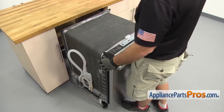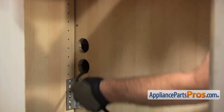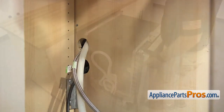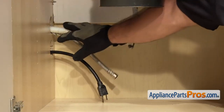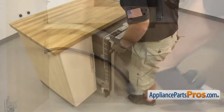Then we can push the dishwasher back into the cabinets. Now we have to reach underneath and put the lines through the cabinets. We want to push the dishwasher in about halfway, then we can go underneath the sink and pull on the lines to make sure they're not caught on anything. Then we can push the dishwasher in the rest of the way.